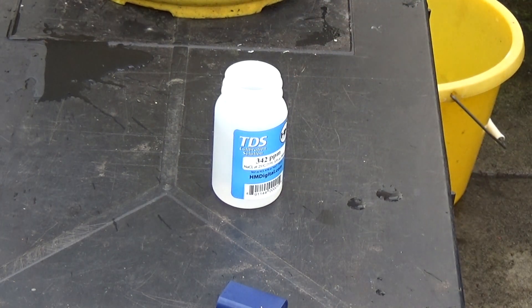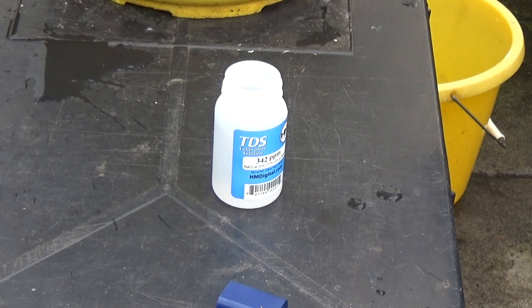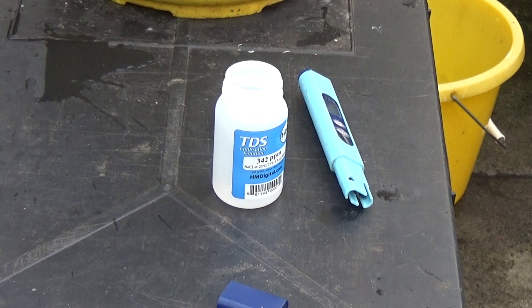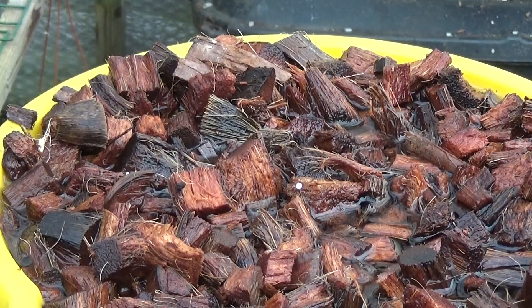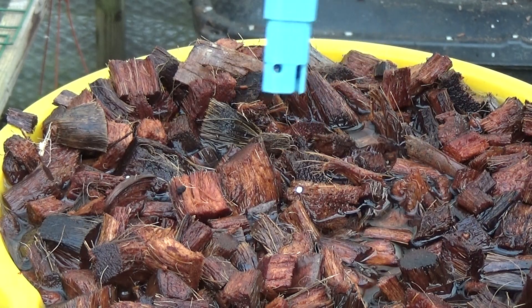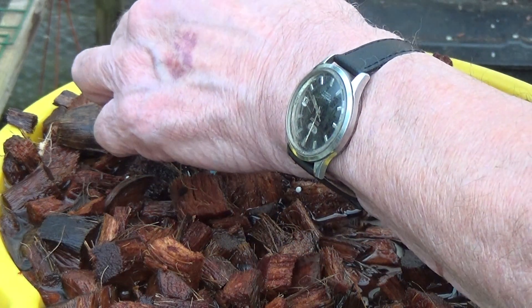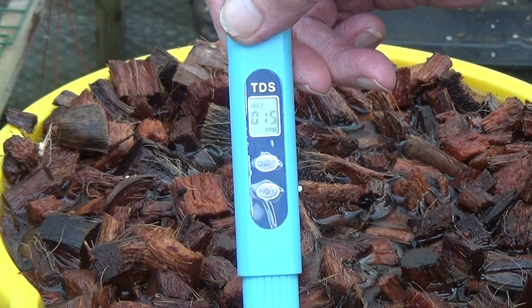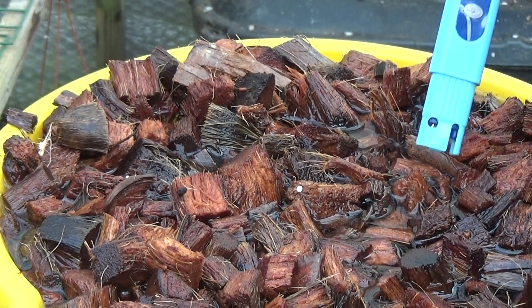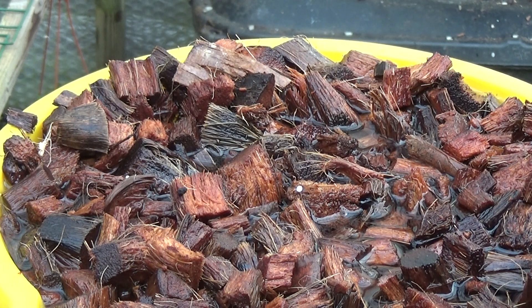I'll swill it out with a little bit of RO water to clear that, and then we'll test the large coconut husk. This is the large coconut husk on its first soak — we're trying to get the TDS down, and this one is now at 15 parts per million, so it wants another soak. Then I'm going to soak it in calcium nitrate before I start using it on the orchids. A lot of people will ask why don't you soak it in calcium nitrate now?